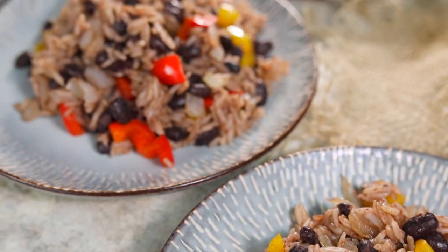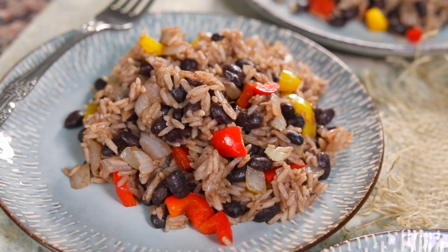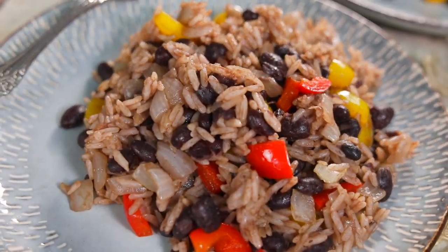Welcome to the Four and Fork, everyone. Today we are making gallo pinto, which is a breakfast recipe from Costa Rica. It's a rice and beans dish and it has some delicious bell peppers in it and then an extra secret ingredient that I'm really excited to show you, so keep on watching and we're gonna go through the process together.